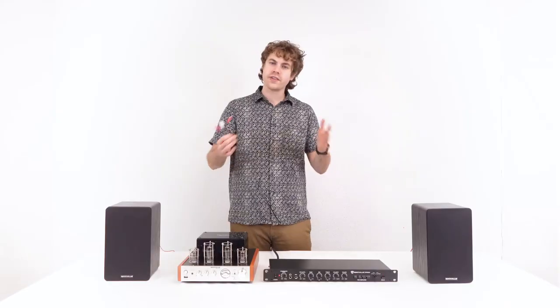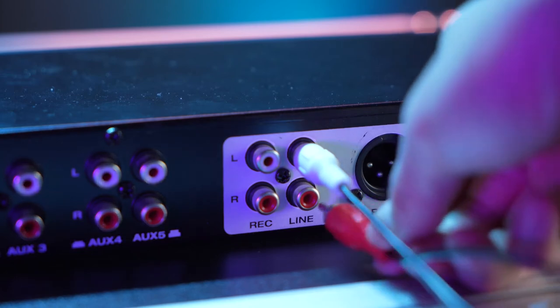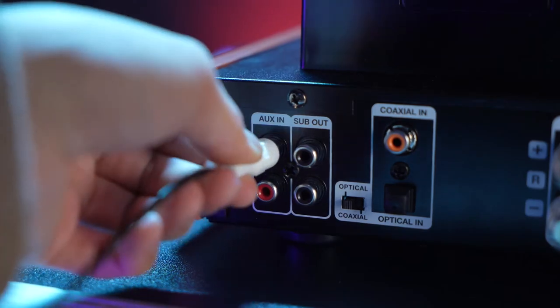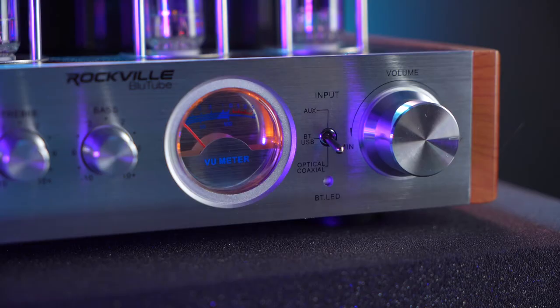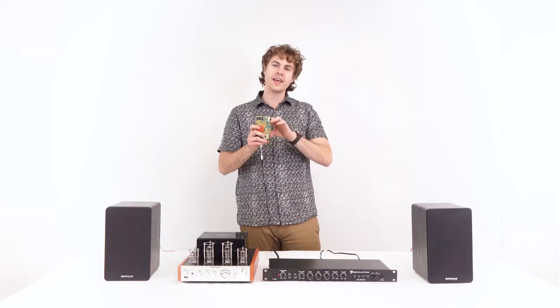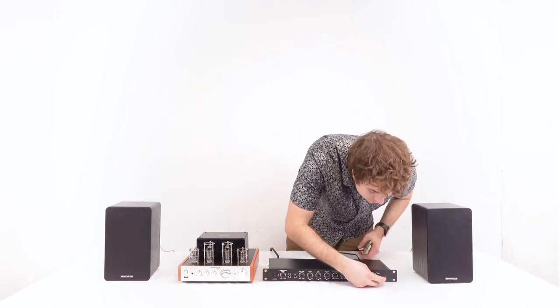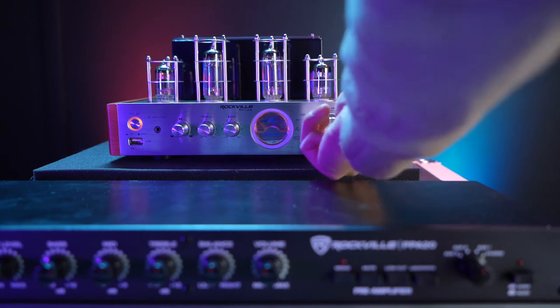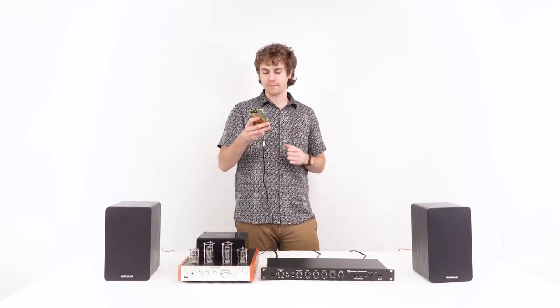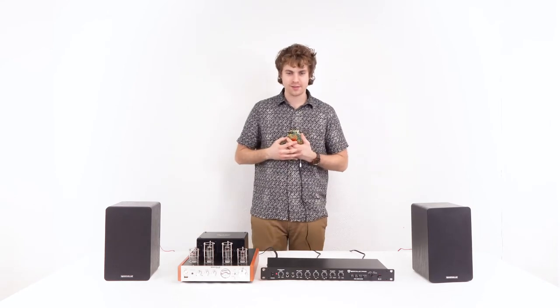Here I have my Bluetooth amplifier along with two passive speakers. For this setup, I'm going to take an RCA cable, plug one end into the RCA outputs on the back of the PPA20, and plug the other end into the RCA aux input on the back of the amp. I'll switch the amp's input selector to the aux position, set the PPA20 input selection to aux 1, then raise the volume on my PPA20 and on my Bluetooth amp. You really hear the warmth coming from the Bluetooth with the PPA20.